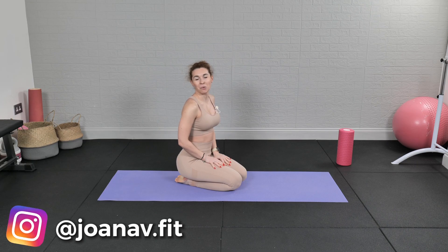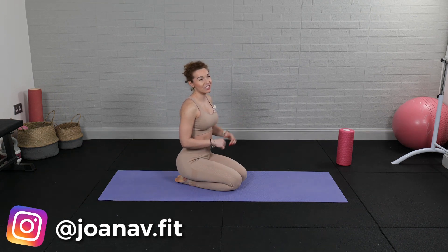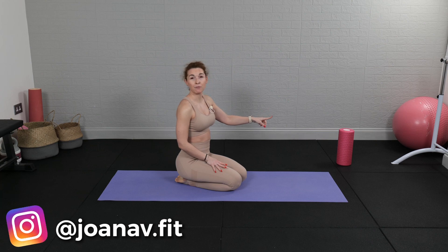Hey everyone, Joanna here. Welcome back to my channel, welcome to another five minute express workout — this actually is a five minute express stretch. Let's get started. Of course there's no warm-up or cool down; this is a stretch. Use this as a five minute morning, evening, or daily stretch — it is up to you. You don't need anything except maybe a foam roller at the end for the last stretch, but it's up to you.